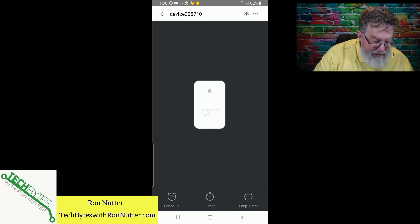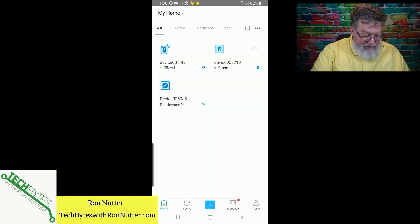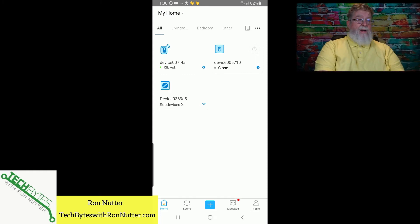You can see the Smart Outlet has an on/off button and we can tap that on and off — just double checking to make sure everything's working. Now, to get this fully up and running, this is when we go to the scene section.